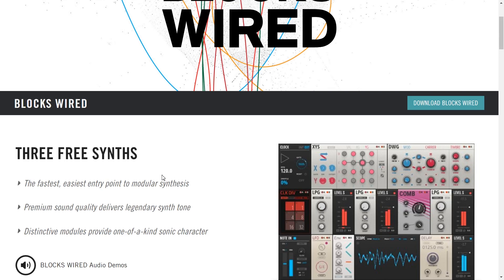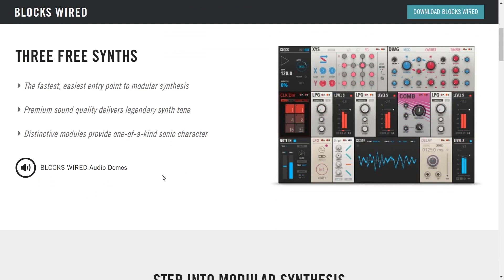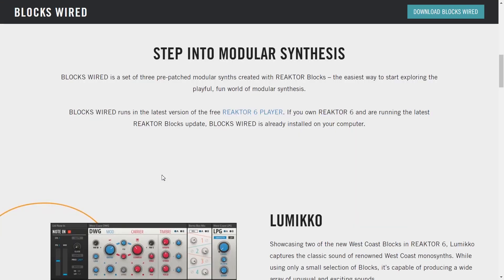Distinctive modules provide one-of-a-kind sonic character. And it's a pretty gorgeous GUI as well — much better than the other Native Instruments plugins I've tried. This is probably their most recent offering and they've really made a good job on the GUI. It's a set of three pre-patched modular synths created with Reactor Blocks. Reactor Blocks is their commercial product that you have to pay for. Here you're getting three pre-patched synths. You can't change the routing between the different modules, but you can tweak the modules as you want and save your own presets.